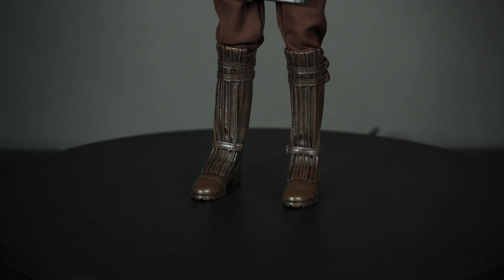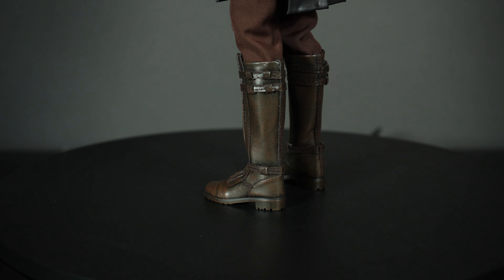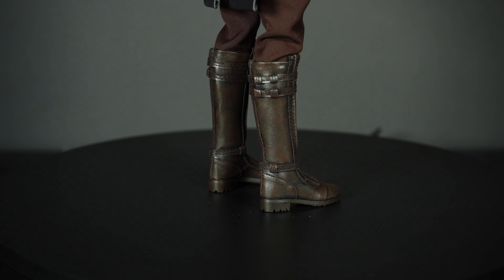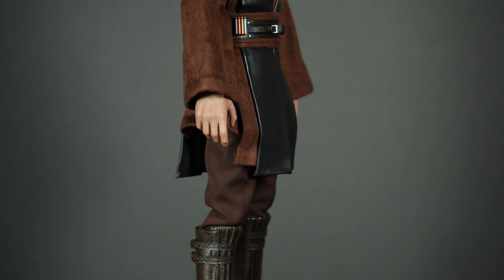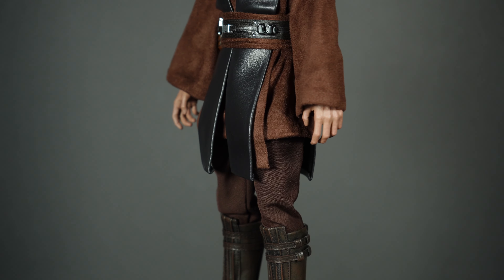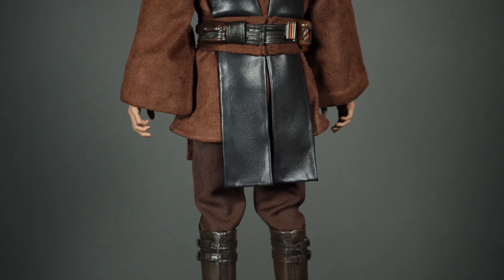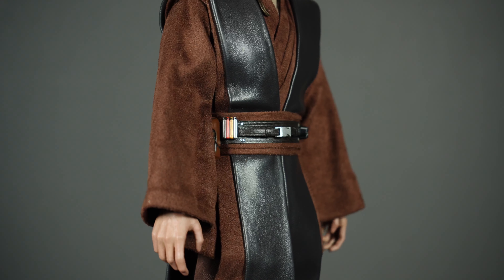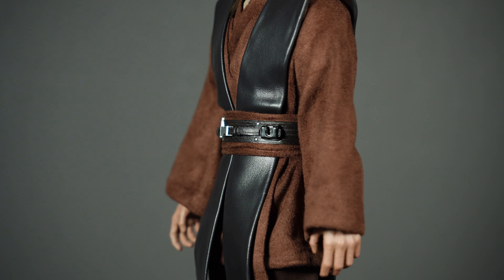The boots look spectacular — well-constructed pleather-plastic material that looks damn good. The trousers inside the boots are standard Star Wars with spot-on tailoring. Moving up, the brown tunic underneath is great. The wiring in the cuffs lets you futz them to hang naturally. The material itself feels really good in hand — absolutely great quality.